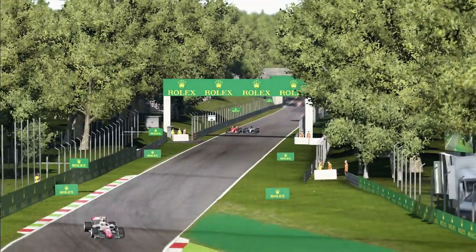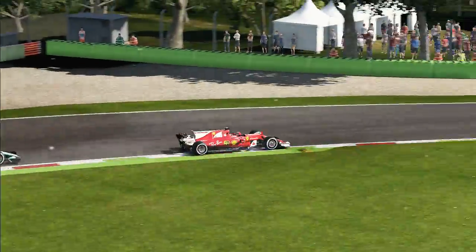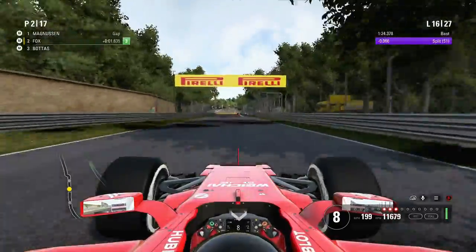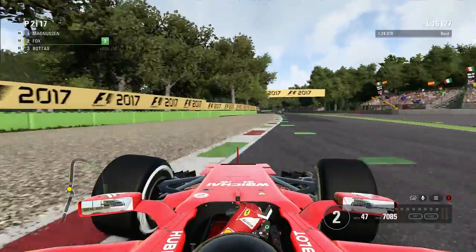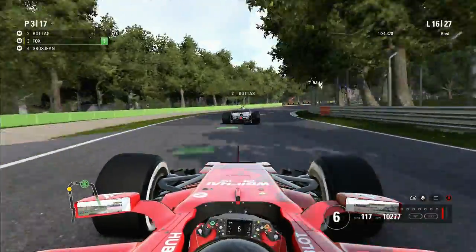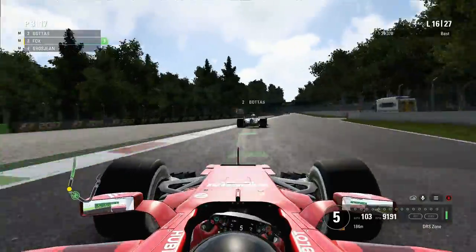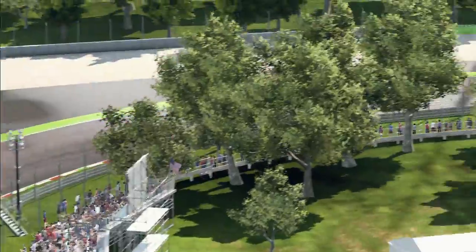Valtteri attacks down the inside into Ascari but we get a nice swooping exit around the outside and we're still in the lead. An absolutely sensational fight here. On lap 16 we've got purple in the first sector catching Magnussen, but we turned in a little bit early, clipped one of the sausage curbs, and that's given Bottas a free position. We try to switch back through the Lesmos — and Valtteri nearly takes the apex on me! Good thing I had good reactions otherwise it could have been horrible.